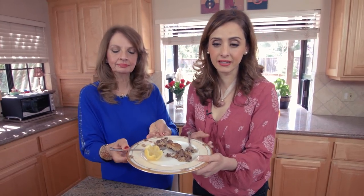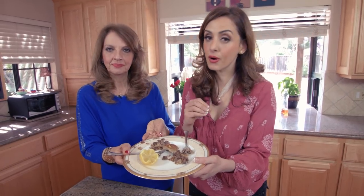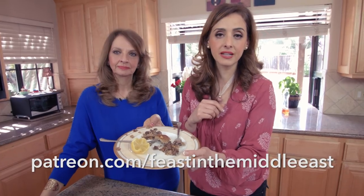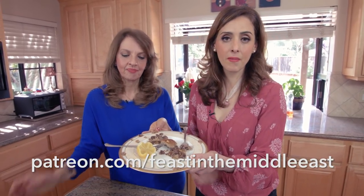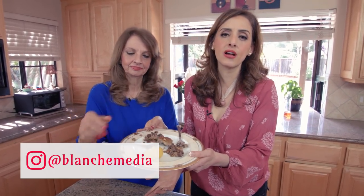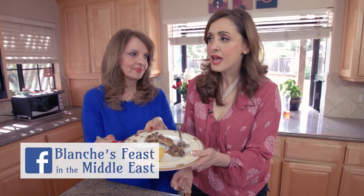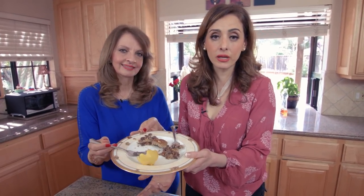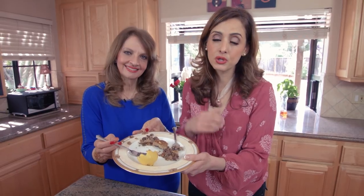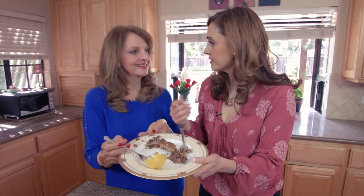Thank you for joining us on Feast in the Middle East! For more recipes like this, please subscribe to our channel — I can't tell you how important it is to subscribe. Join our Patreon group if you want to see videos more often. I'm always posting ideas on Instagram at Blanche Media and on Facebook at Blanche's Feast in the Middle East. If you have ideas for future recipes, especially our Patreon members, let me know and I'll put you at the top of my list. Until next time — sahtan, and let's dig in!